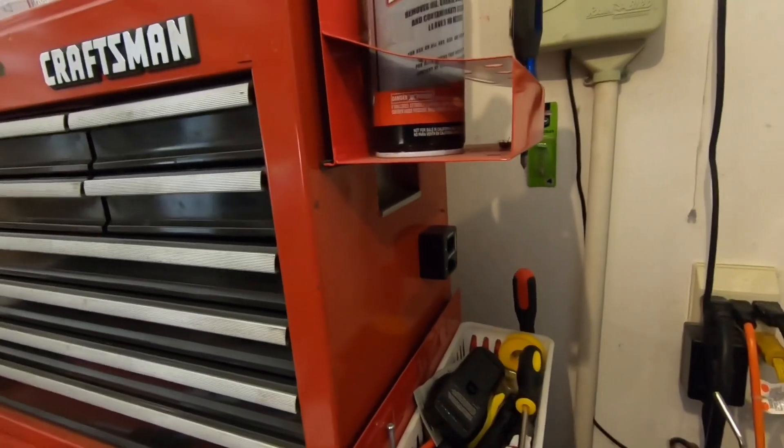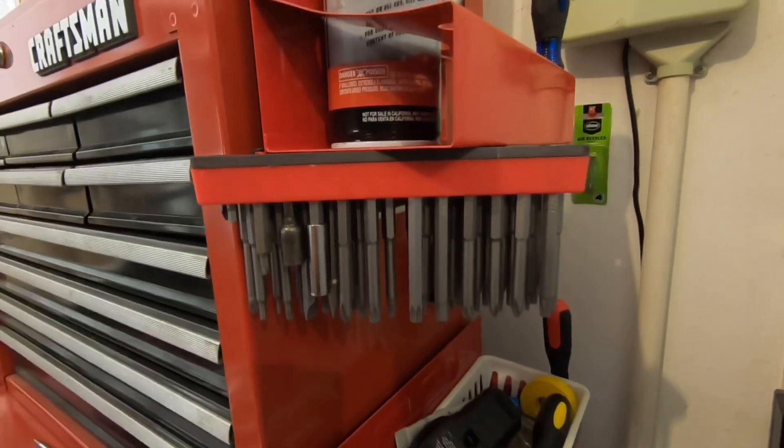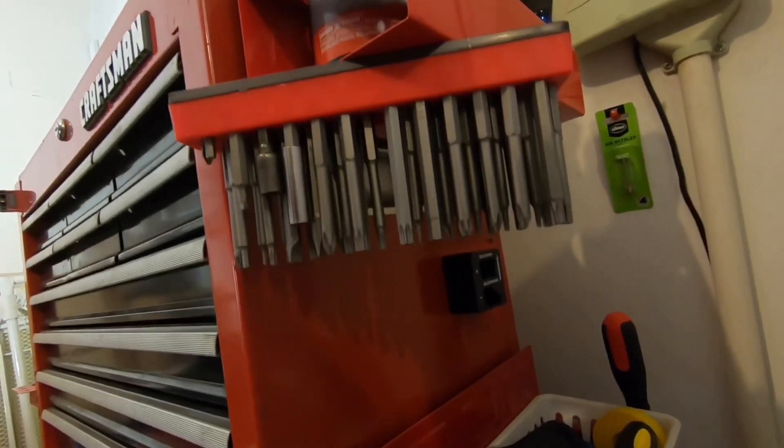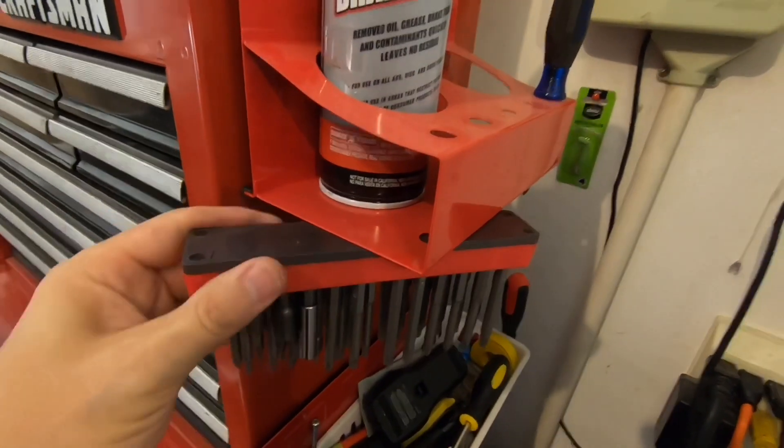Let's hang it upside down and see if we have any better or worse results. Again, no change — it looks like that magnetic bit holder is doing a great job. Let's go put it on the US General.